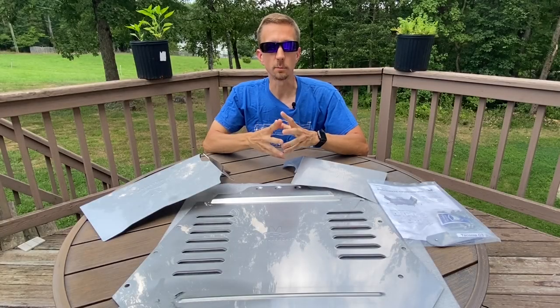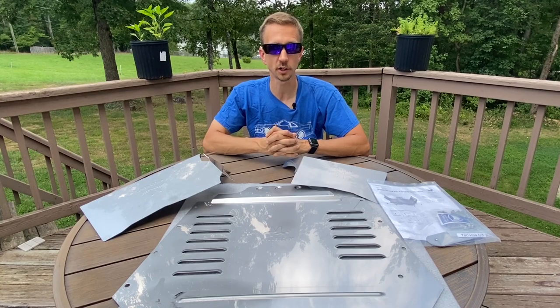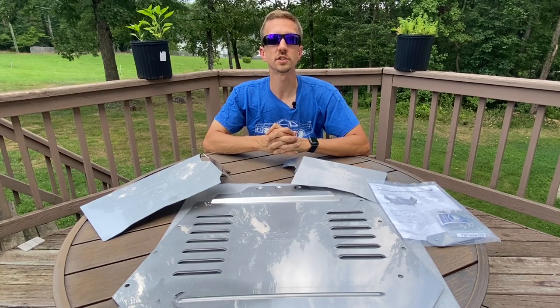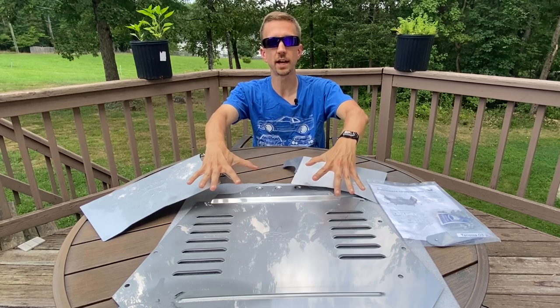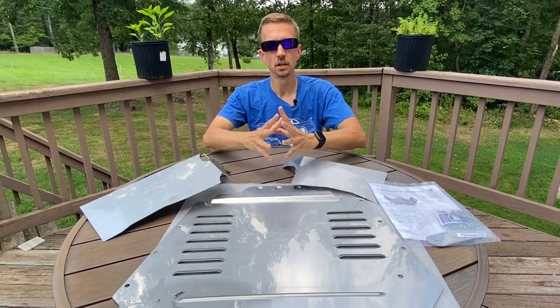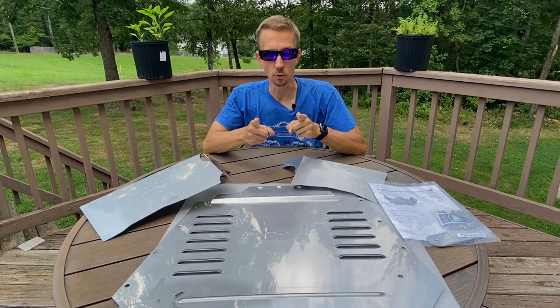What is up guys and welcome back to the channel. We've all seen the news that catalytic converter thefts are on the rise, and there's been a major spike given the cost of rare metals have gone up on the market. I don't want to become a victim of this crime, so I'm going to go over all the steps of how to prevent this from happening on your Toyota truck. Right here we have a stainless steel cat shield made by MillerCat. Without further ado, let's go ahead and get this thing installed on the Tacoma.